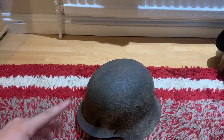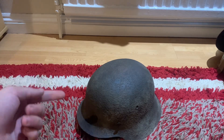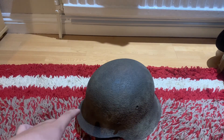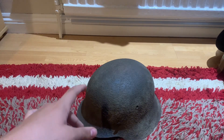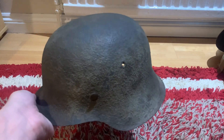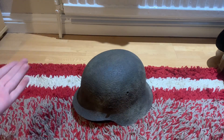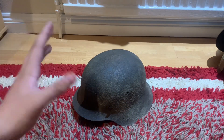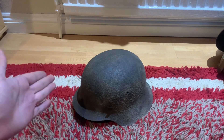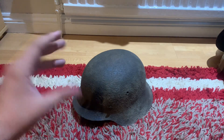I compared this with my M35 — I took the liner out of the replica M35 and stuck it in this one, and it fit perfectly. So what does that mean? This is a size 70 shell, meaning a soldier during the war had a large head and needed this to protect him from shrapnel.